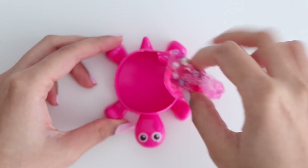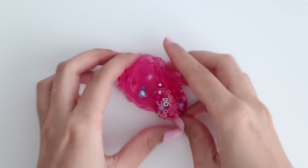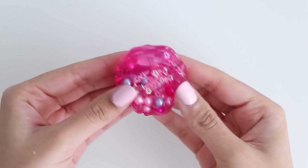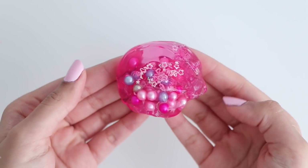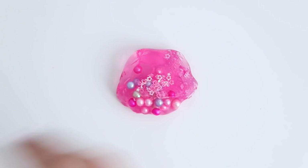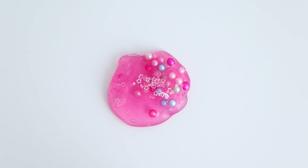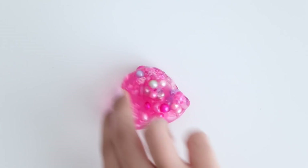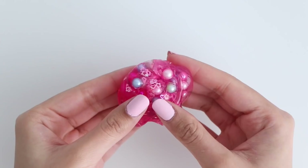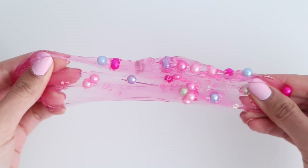And now for the slime: it was very similar to the first Wish slime I showed you guys — the same pearl beads and glitter. The only difference is the color and the quantity of slime. Because it came in a cute container I guess that's why you get less slime, so it was kind of hard to play with, but because it came in that cute turtle container I would totally recommend it.